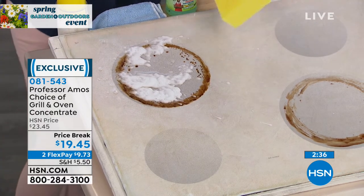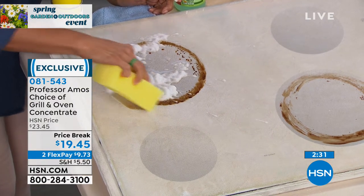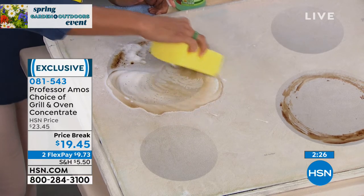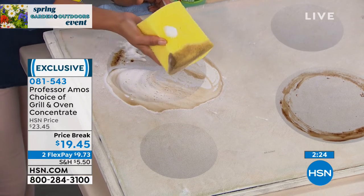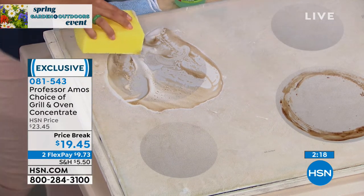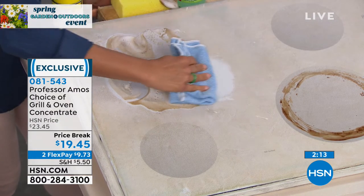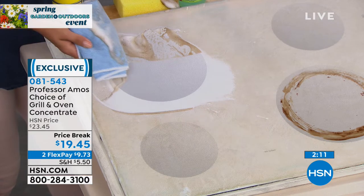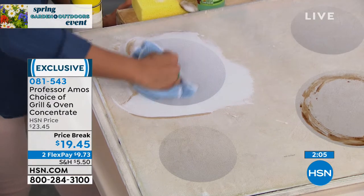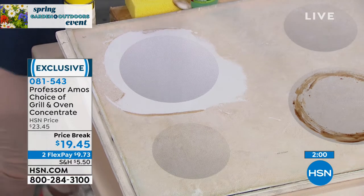I can see it literally melting away all that grease. This is like a super-sized grease remover. Look how white that stovetop is now — that is a stove we want to cook on. That's the power of the professor. His motto is work smarter, not harder — and this is why everyone loves it. One product works on so many different surface types: oven, stovetop, grill, cabinets. They're all greasy and nasty, and one spray takes care of everything in your kitchen.